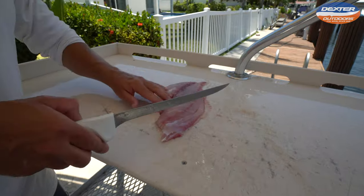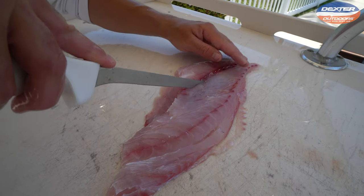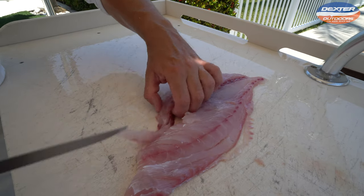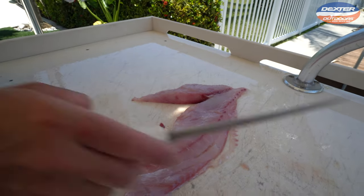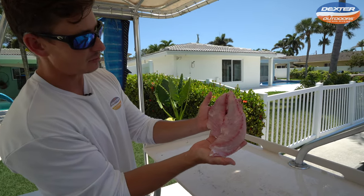Those pin bones lie about halfway down from the head half to the tail half, right along the bloodline. We're going to get rid of those. Take your knife on both sides — you can feel the pin bones. Lift it up, and that's it. A lot of people shy away from this fish because it looks like a grunt, but tell me that does not look like a snapper fillet.